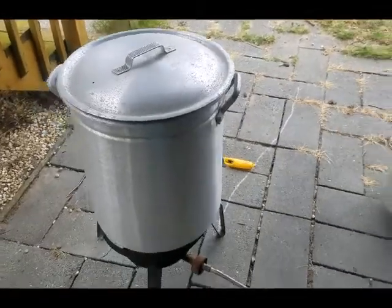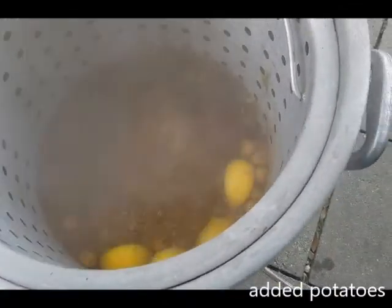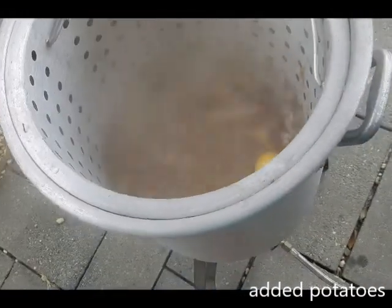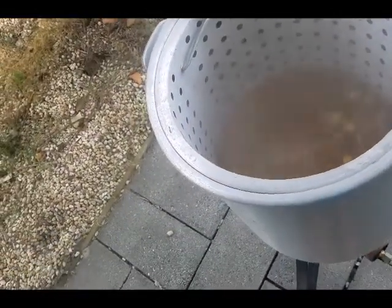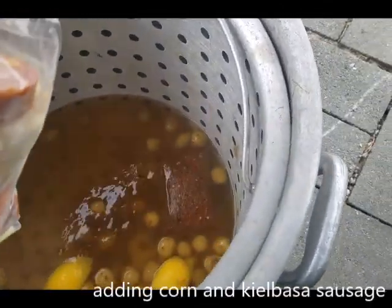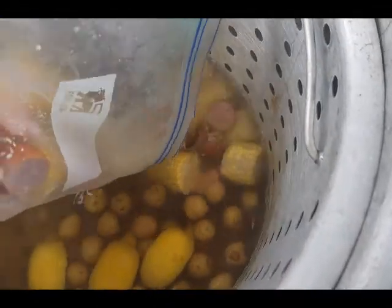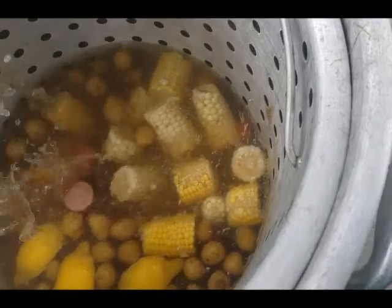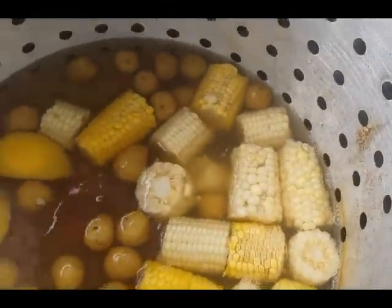We got some potatoes in there now — I think they're boiling. Check out this next setup: life gave us a bag of corn and some kielbasa. All right, bringing that back to a boil, see what happens.